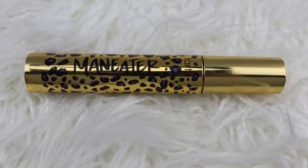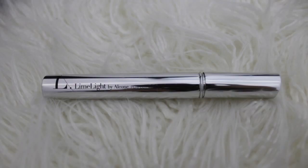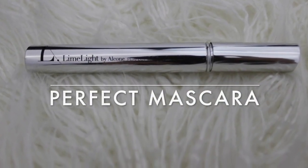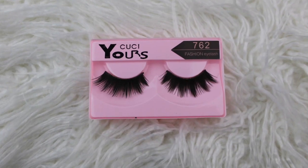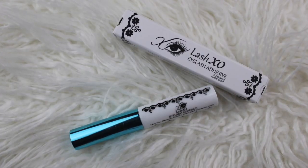The next thing I'm going into is the Tarte Maneater mascara. After that, I'm picking up the Limelight Perfect mascara, which I'm going to wear above the Tarte Maneater — this is going to give me a shelf to apply my false lashes. The lashes we're using today are called the Yours Fashion Lashes in 762, applied with the Lash XO lash glue.